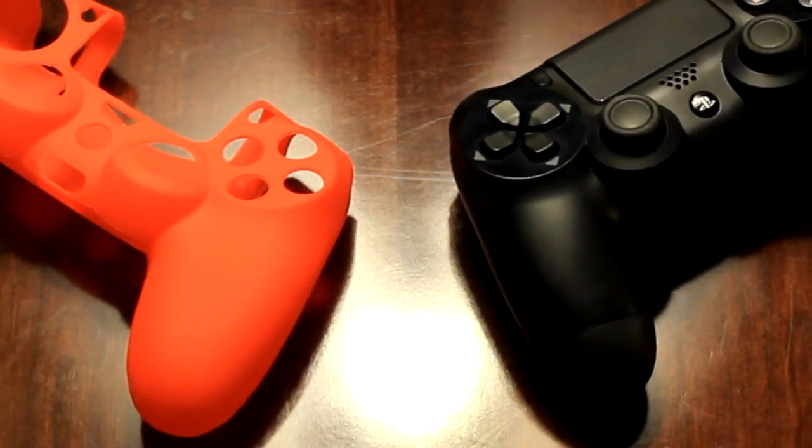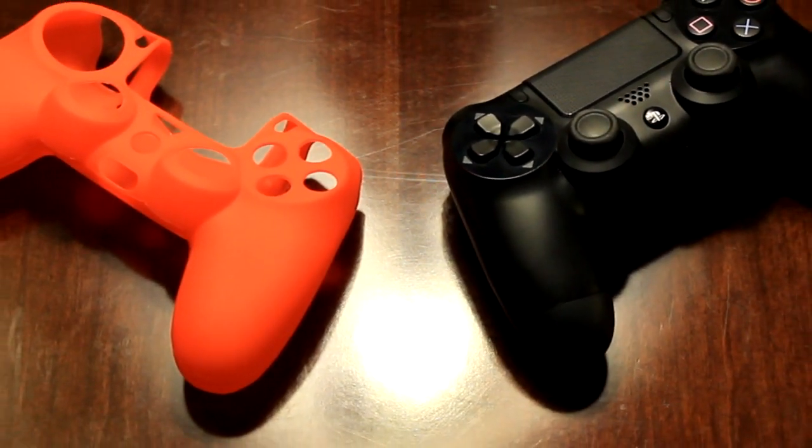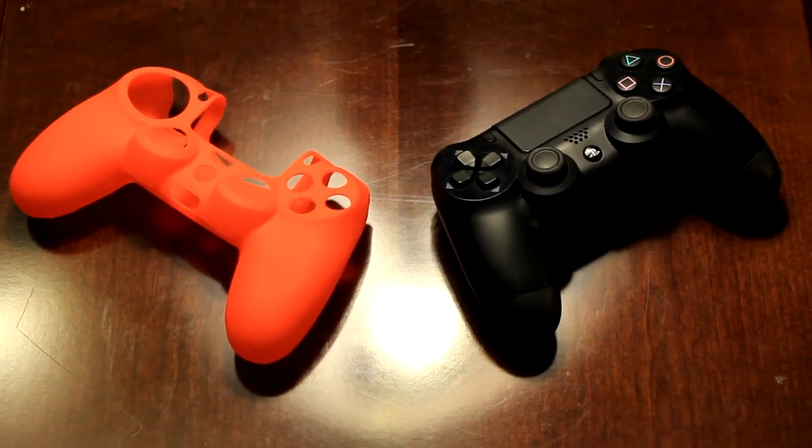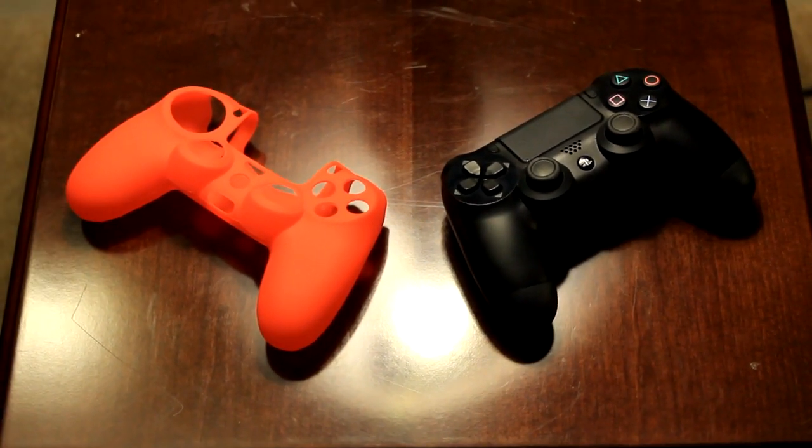As with other controller skins that you've probably seen over the years, this one is a slim plastic covering that covers the entire controller, with cutouts for all the inputs, including ports, buttons, and any other vital components.